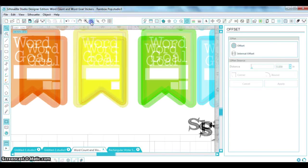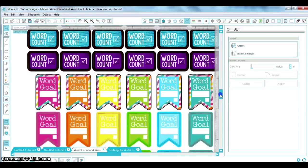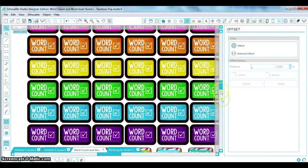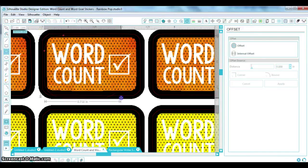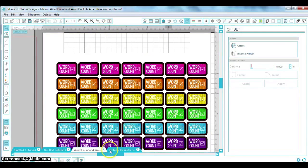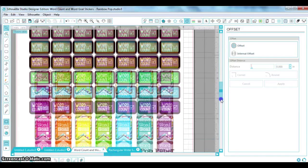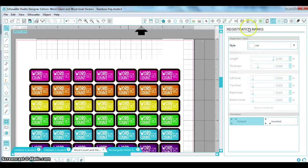I'll zoom in nice and tight to make sure the offset is pretty well centered — and that looks pretty darn good. If it's not quite sharp enough, you can tweak the trace settings more, or if you're feeling ambitious you could create your own boxes and copy-paste them. But this is a quick way to do it. From here, we just have a little bit left — and again, don't print yet. You're going to want to use the registration marks.